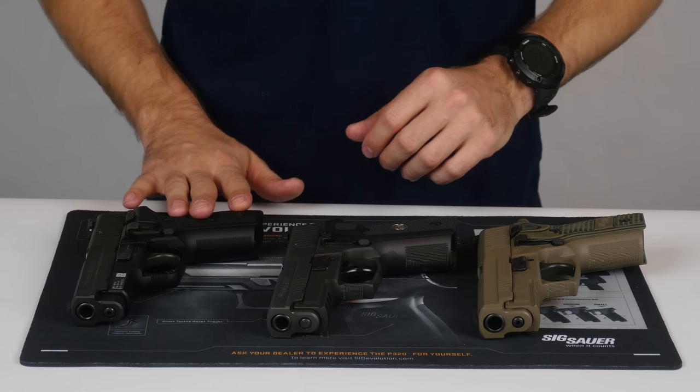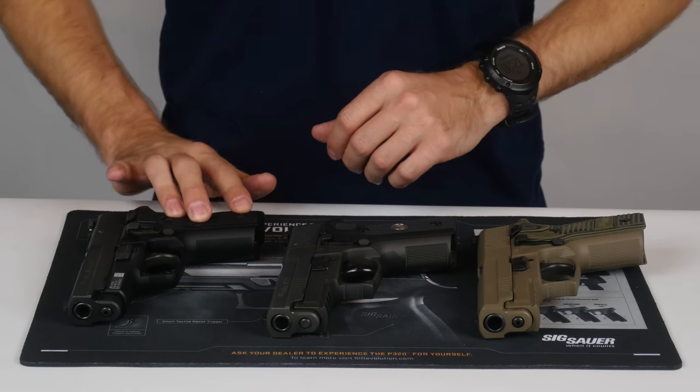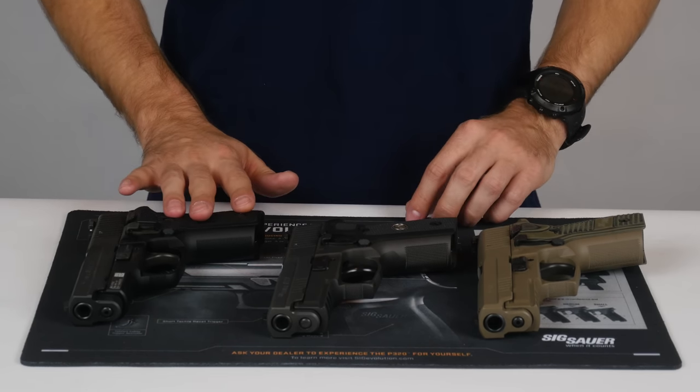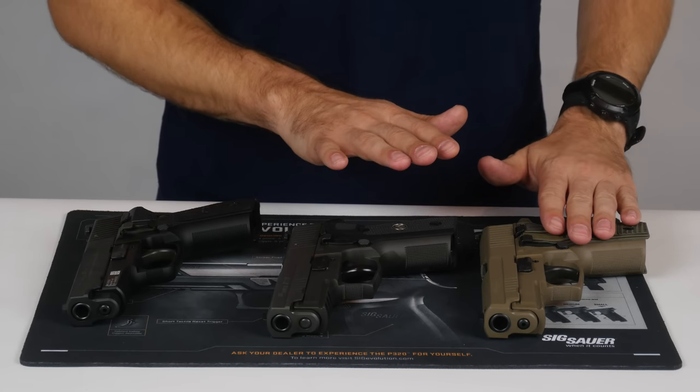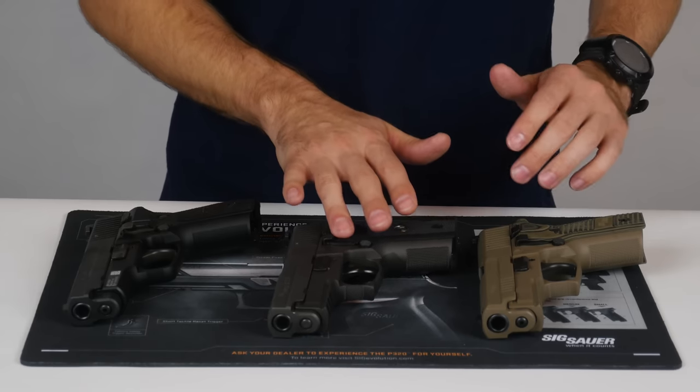Internally, the M11 has phosphate coated internals, which are going to be more resistant to corrosion, whereas the Scorpion and Legion do not have phosphate coated internals.